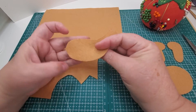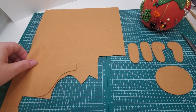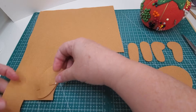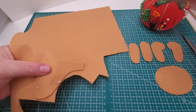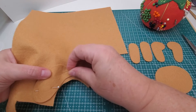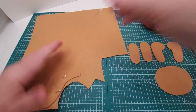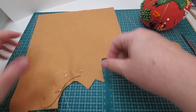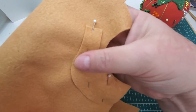I'm going to flip it over, lay it down onto my felt, and pin it into place. The reason I pin it is because I'm going to cut it out. This is a good method — it's what I do with almost all the felt pieces that I create.